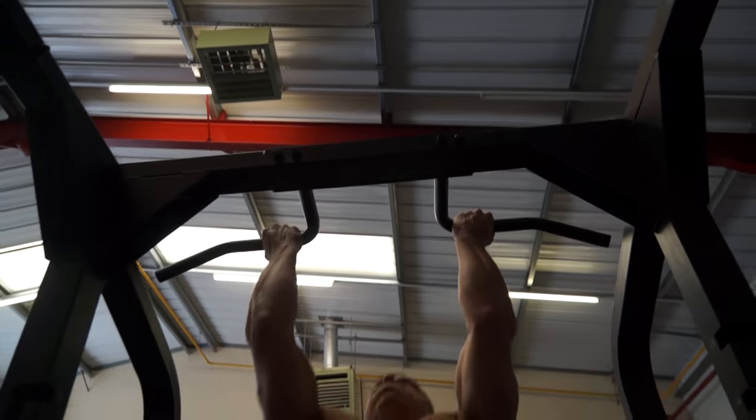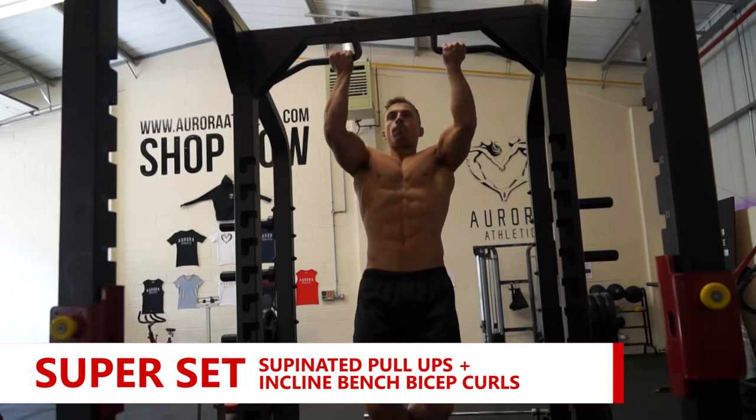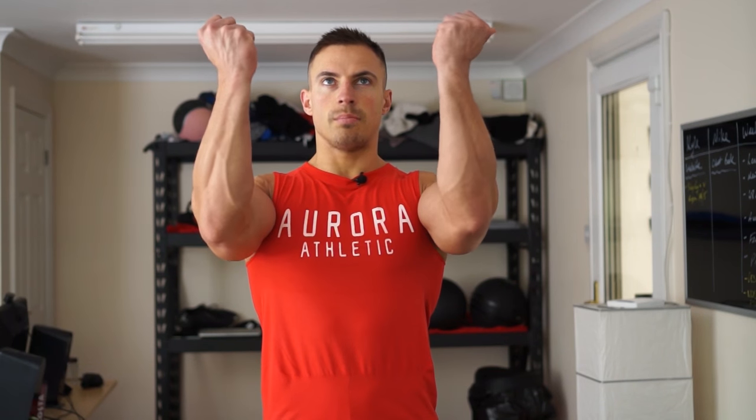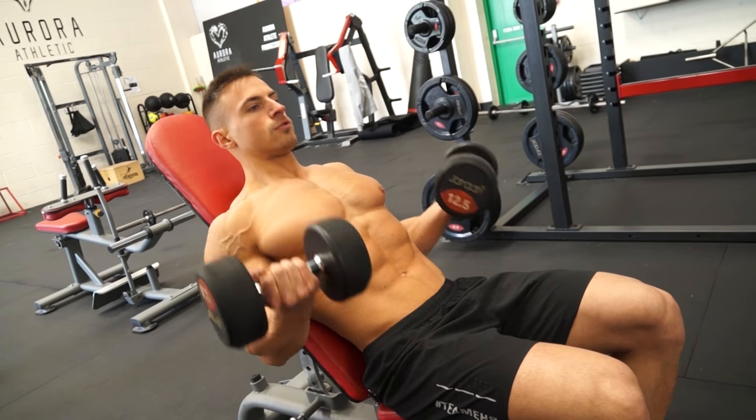We're going to do three sets of each. The first exercise — probably one of the most challenging ones I've found — is pull-ups with a supinated grip, and we're going to superset that with an incline curl. The bench is going to be at about 45 degrees, leaning back, doing it with dumbbells.